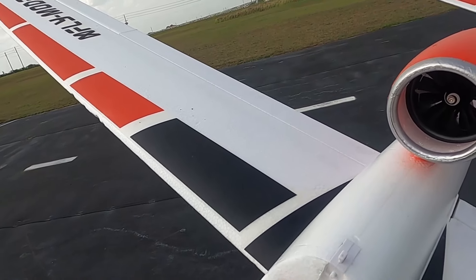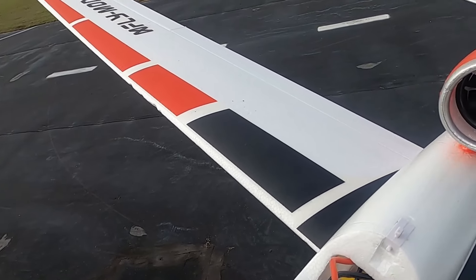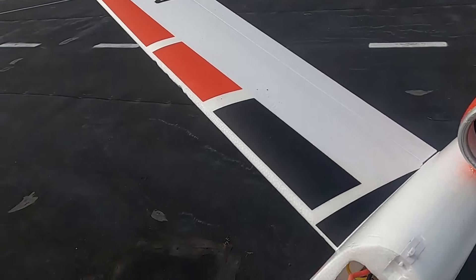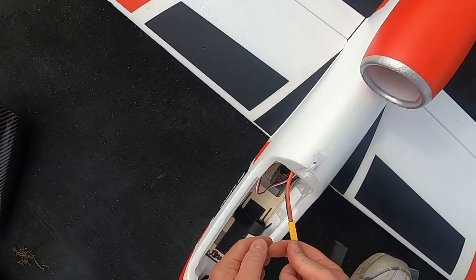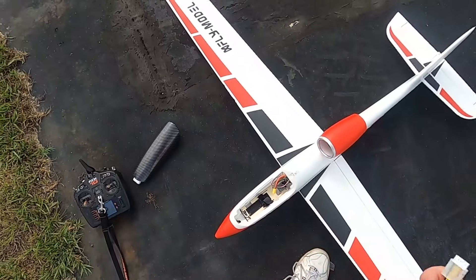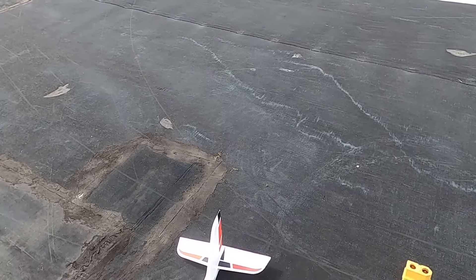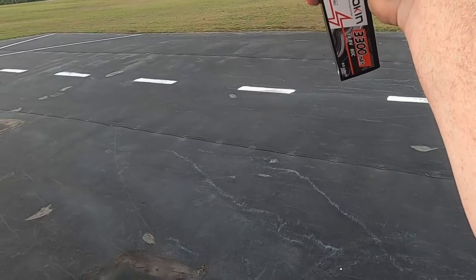The ESC does not have reversing. That's where I've got the 3300 Sokokin battery, and the AR620 receiver. The plane doesn't necessarily have very good cooling, but there again — it's not meant to. Battery is at 30%, so I definitely don't want to go up again.